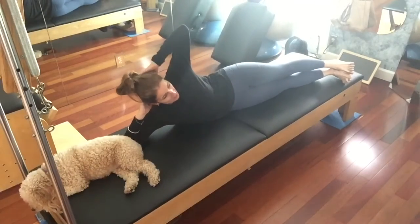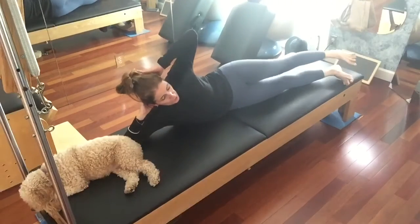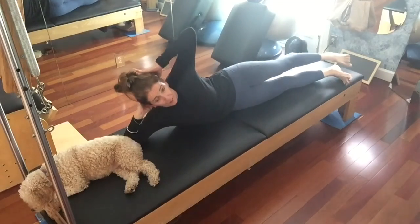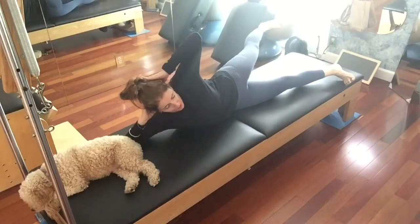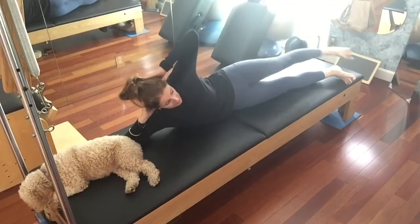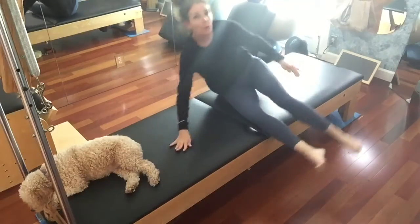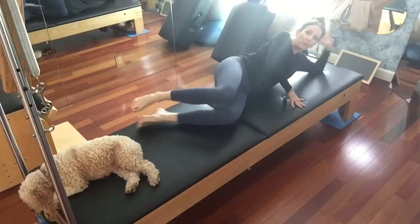Now my top leg is gonna lift towards my face and then go about an inch behind, then again towards my face and an inch behind. Then I bring my legs together. Then I take my leg back as far as it can go and bring it an inch in front, as far as it can go and an inch in front, then lower that leg. Pull ourselves right up and do the other side.